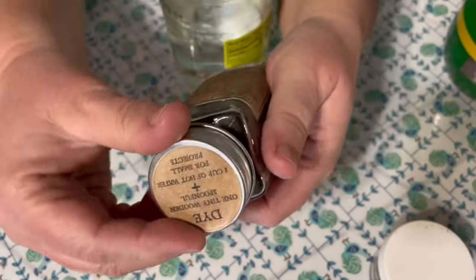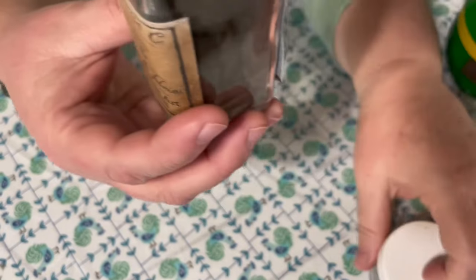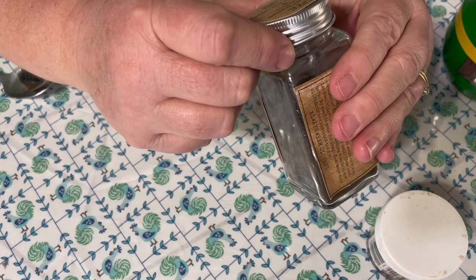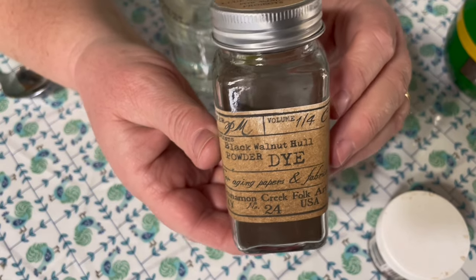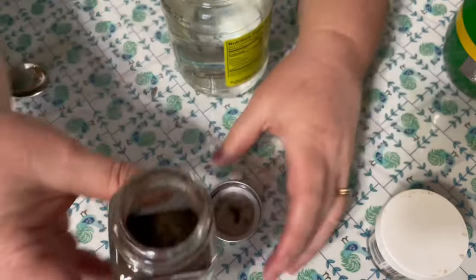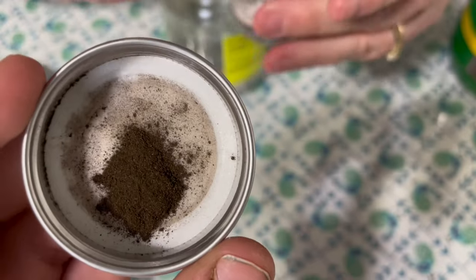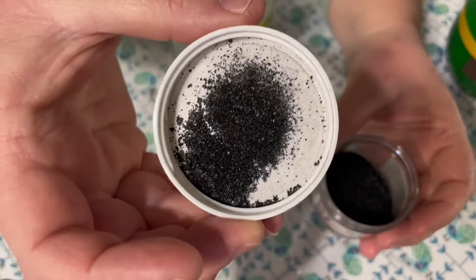I also have this one, and this one came from Cinnamon Creek Folk Art. I wanted to use the first one up before using this one, but I really want to try this one too. This one says one tiny wooden spoonful to one cup of hot water for small projects, and it did come with a little wooden spoon. It looks a little different — it's more fine — where the other one reminds me more of instant coffee.